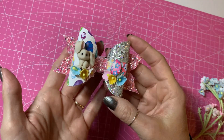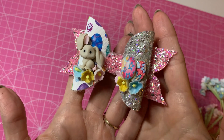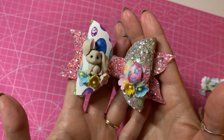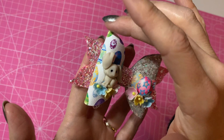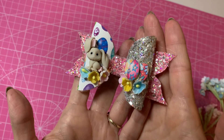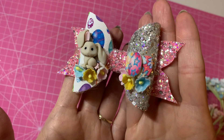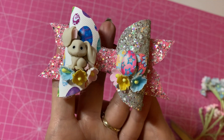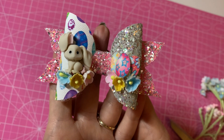And there you have your finished little Easter half-and-half hair bow. I've shown you how to join two fabrics together, and I'll also link the video of how to print this Easter fabric at the end of this video so you can check that out. I hope you found this tutorial useful — if you've got any questions pop them in the comments below and I'll do my best to get back to you. Thank you for watching everyone, bye!